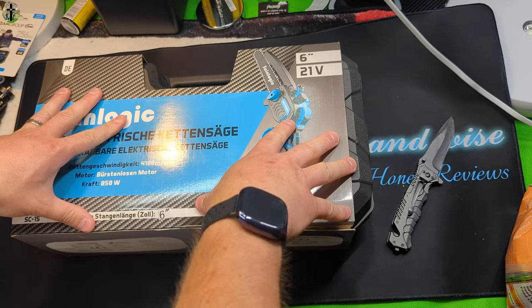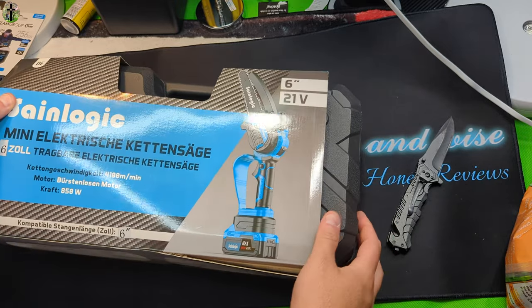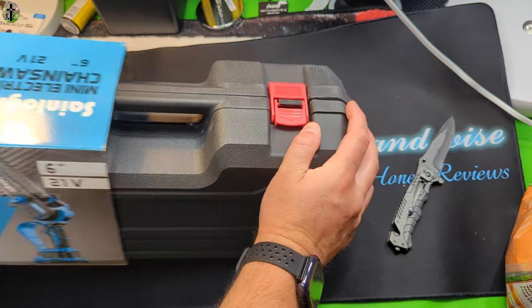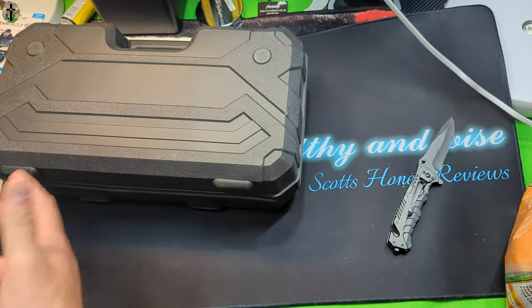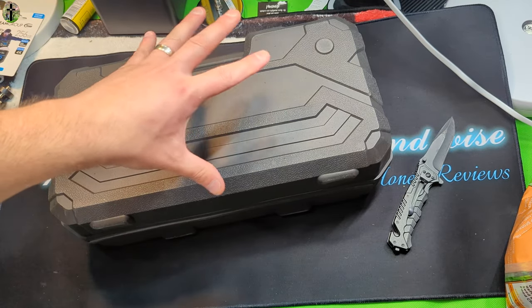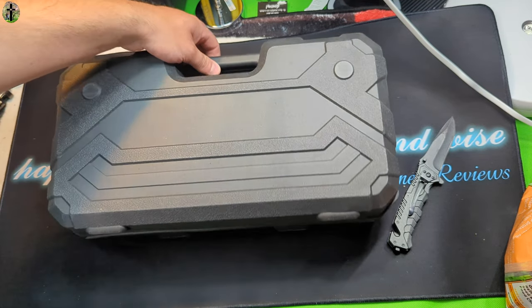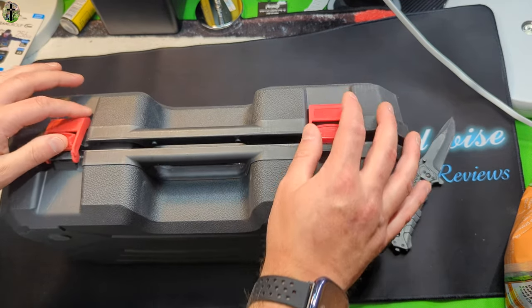Hello my friends and we are back with another updated review. You guys may have saw us review this same exact product before. The one we were sent had a manufacturer error, and the company was so kind they wanted to make it right, so they sent us a whole new one to test out.